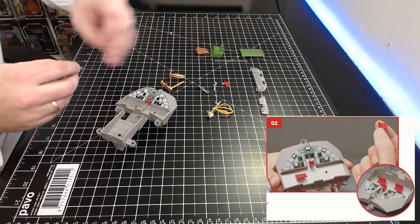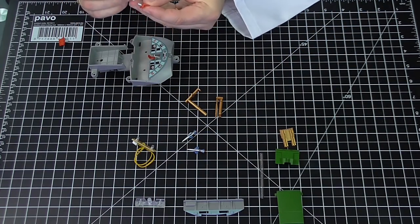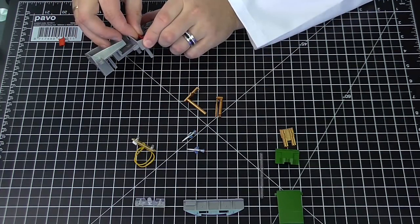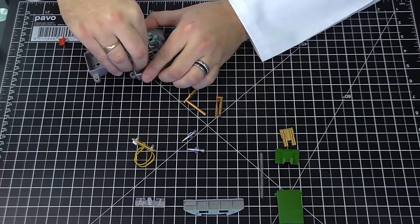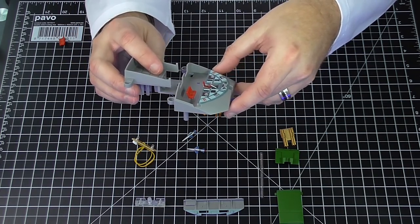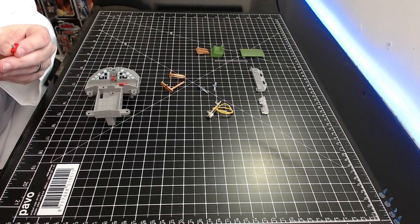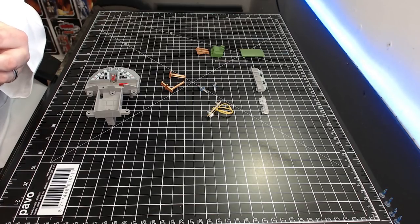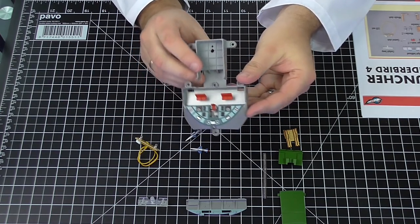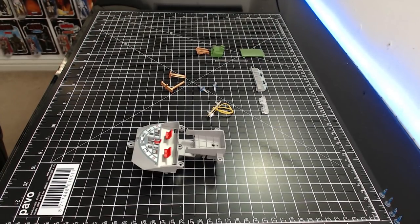Step two: fitting the two passenger seats — these are exactly the same so it doesn't matter which way around they go. They're going into the holes here. I'm putting some glue on these. They just sit up on a ledge — they don't push all the way in — but make sure they're square. The first part was about half an hour long I think. There's the second one in. That's all the chairs in — step two done.